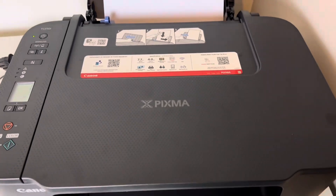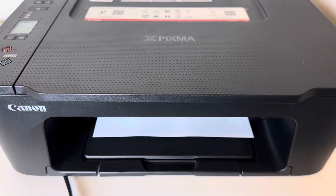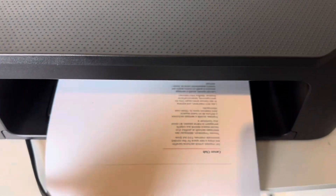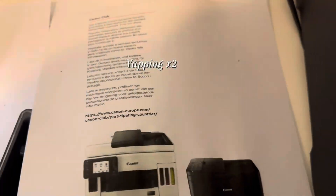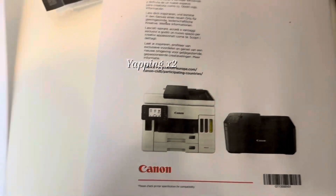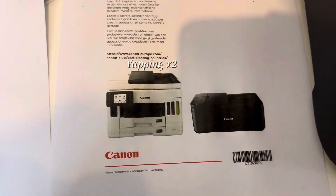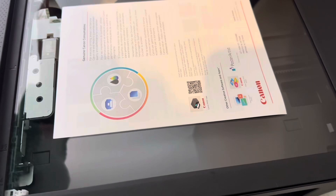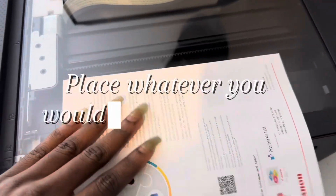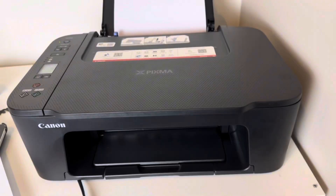It does take a while, so be patient. Can you see how beautiful the colored one came out? I'm going to be showing you the black one now — see how beautiful it is in black and white, and see how beautiful it is colored. You place the manual on the glass part, cover it, and then press either colored or black to print.